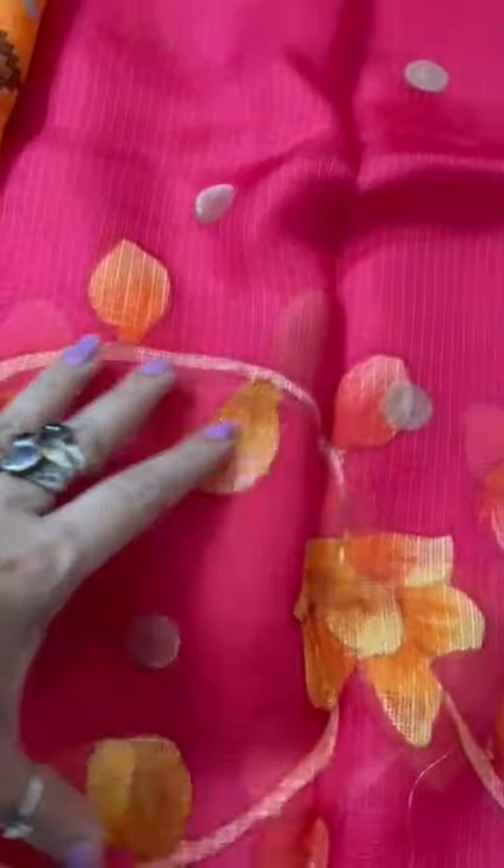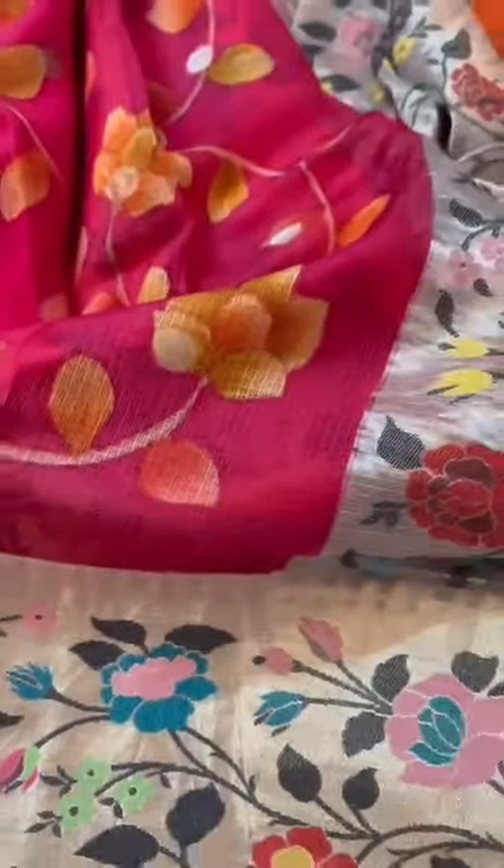And you see the hand-painting is just towards the skirt part of the body. This would be covered with the pallu. What a luscious, beautiful color it is — soft, lightweight, Silk Kota Doria, hand-painted, with broad zari border.